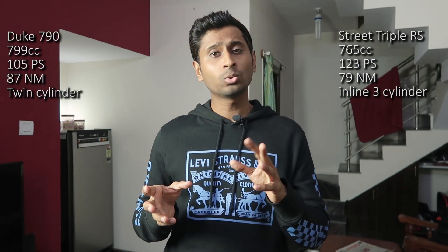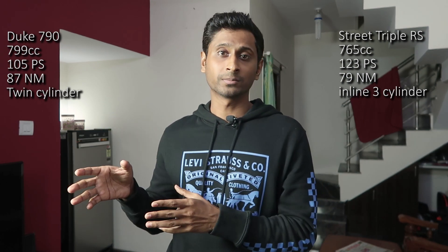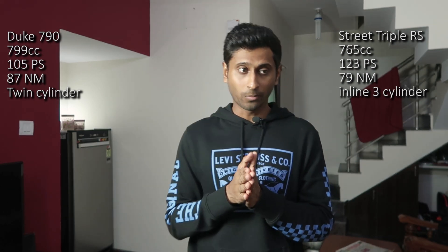Let me talk about the engine and engine refinement. Street Triple comes with 123 horsepower, 79 Nm of torque, 765cc 3-cylinder engine. Duke 790 comes with 105 horsepower, around 82-85 Nm of torque, 790cc twin-cylinder engine. As far as engine refinement is concerned, both companies have worked a lot. The twin-cylinder engine sounds great on the 790. In Street Triple RS, once you switch the stock exhaust to an aftermarket exhaust, it will be a lot more fun to hear that exhaust note. In my opinion, Triumph has worked a lot on engine refinement.